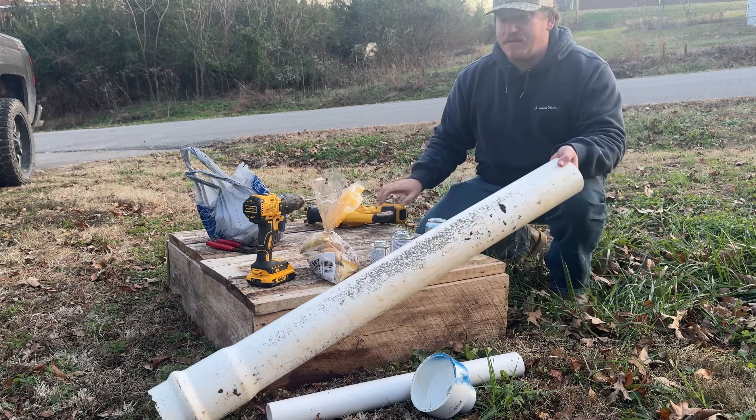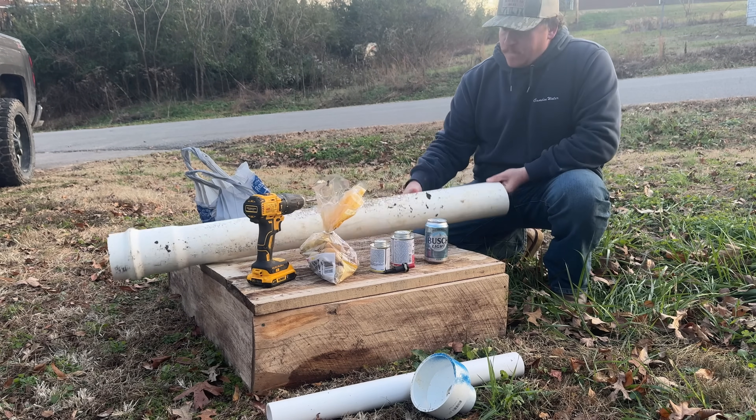What's up guys, Zach, Wet and Dirty Outdoors. Today we're going to make a little potato gun.